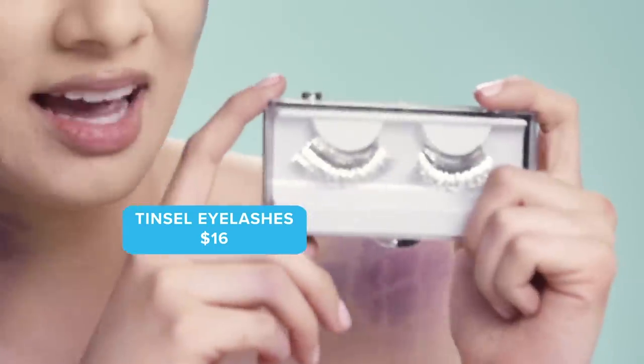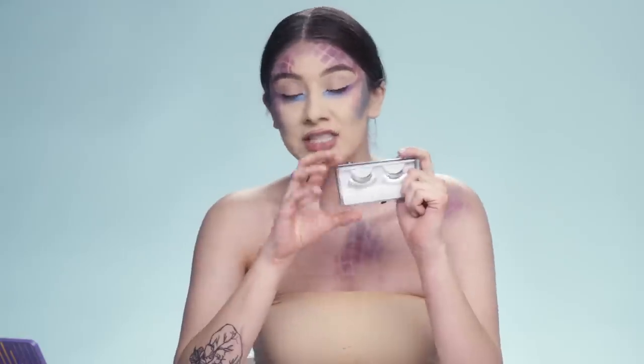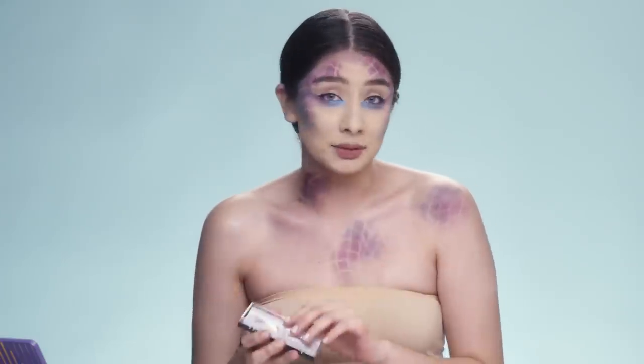I'm going to go ahead and apply these tinsel eyelashes from Wish, only $16. They come in various colors and are really, really easy to apply.